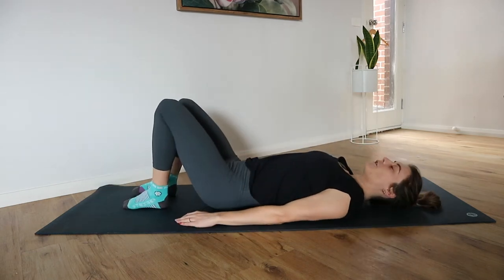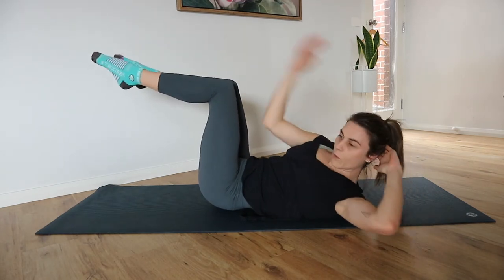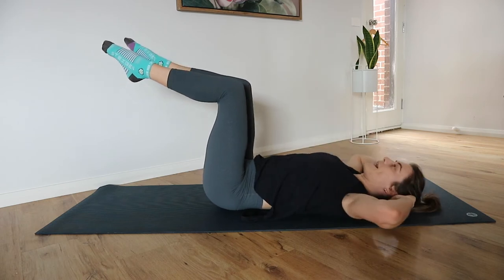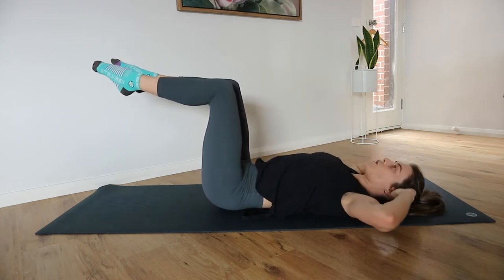Timer is on for those oblique curls. Hands behind the back of the head — feet up or feet down. We curl up, rotate and reach before resting back down. Those legs are in tabletop, making sure those knees are stacked over the hips.